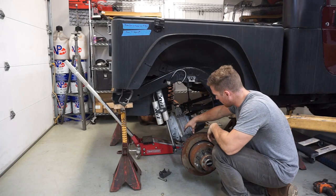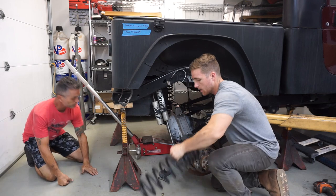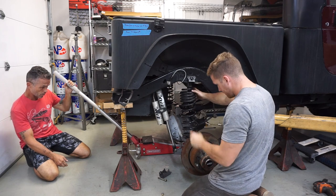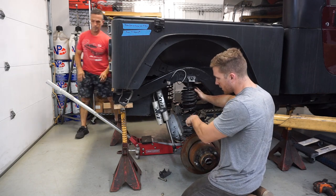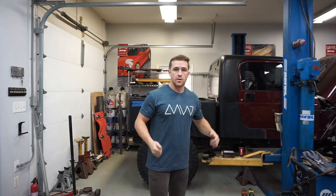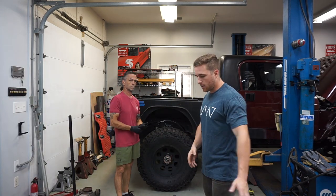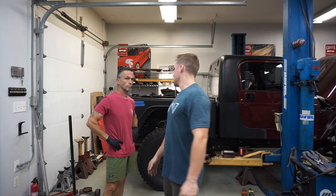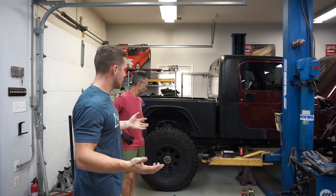We have the coil bucket perches — whatever you want to call them — mounted to the axle. What we're going to do now is put all the weight onto the axle where the springs are to figure out where our shock brackets are going to go. It's a new day and we're going to be working on the Jeep again. First thing we've got to do is take everything out, get the axle out, finish welding everything, get the links made. Once the links are made, we can put the axle in and it's pretty much done other than paint. Then we can start working on the front — figure out a track bar and steering — and the Jeep is pretty much ready to go and be driven.